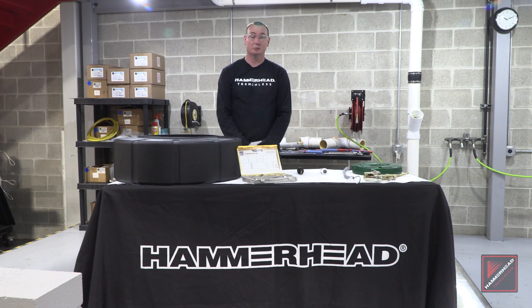The hydroslitter is a simple option to replace lead water service lines. If you're looking for more information on training with the hydroslitter kit, you can go to our website at training.hammerheadtrenchless.com. And if you're looking to purchase the hydroslitter kit or its components, you can visit our website at hammerheadshop.com.